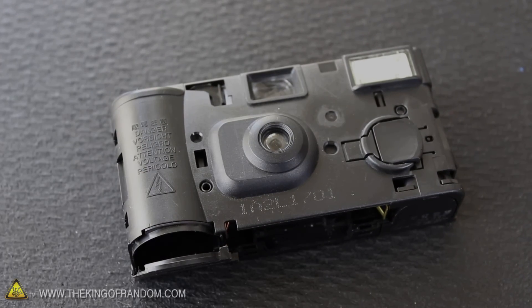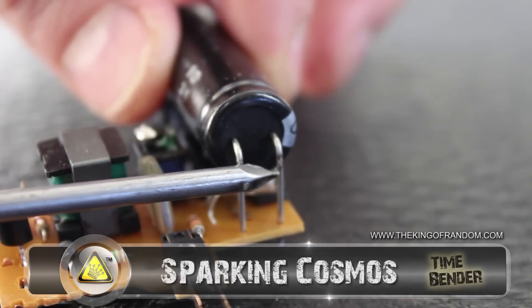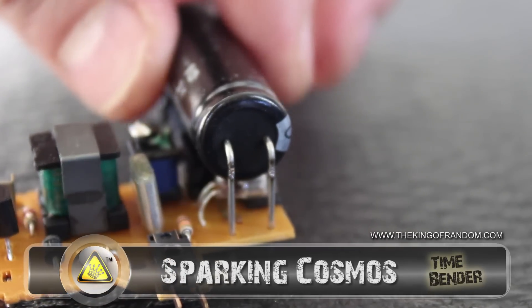Hidden inside this old disposable camera is a circuit board charged with electricity. You can see it sparks off incredibly fast, so let's time bend it.